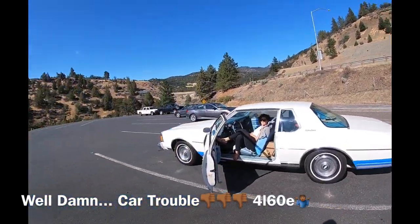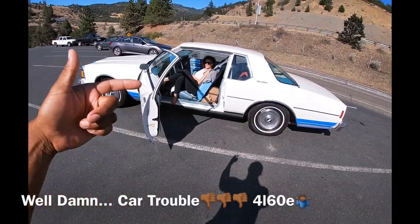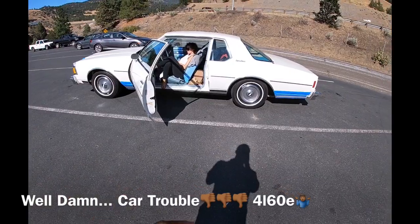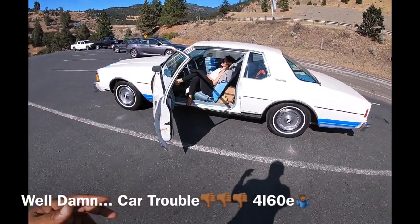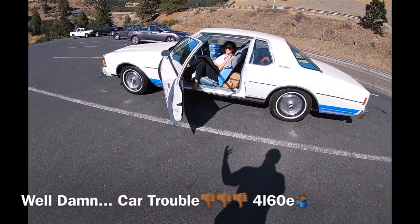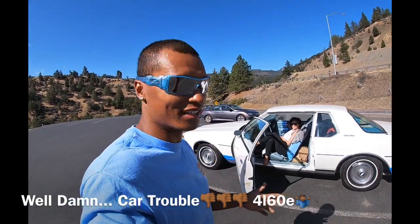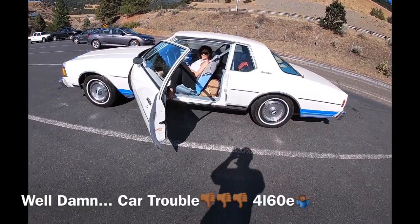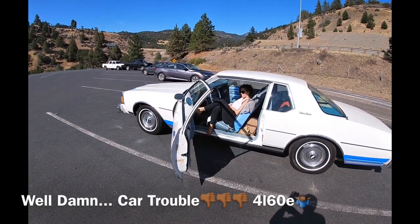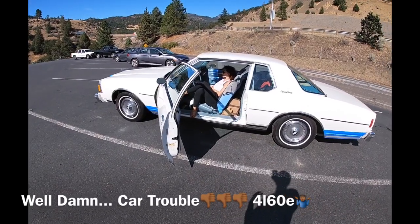Now I just got to slap a 4L80 in it. I have one at home that I bought when I got the 6.0 for the Chevelle, and I have a Turbo 400 for the Chevelle that was supposedly rebuilt with a shift kit and really low miles. I'm going to put the Turbo 400 in the Chevelle and use the 4L80 for this car. We're waiting for the tow truck to get us to Ashland, Oregon, where there's a U-Haul — we rented a truck and trailer to tow it home.